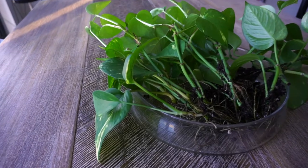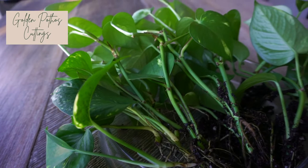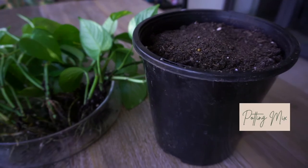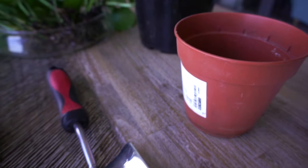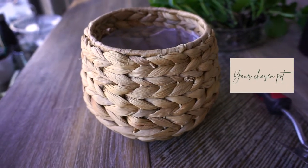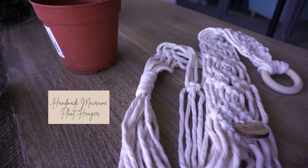We will need the following when repotting: our golden pothos cuttings removed from the water, some potting mix, any pot liner that you have at home — this one's actually from Ikea — a small trowel, your chosen pot. For this plant, we went with a weaved basket, your gardening gloves, and our own handmade Violetta macrame plant hanger.